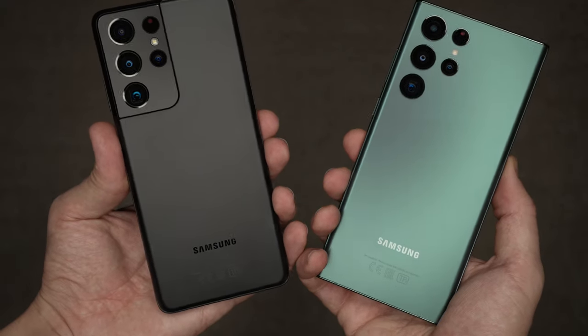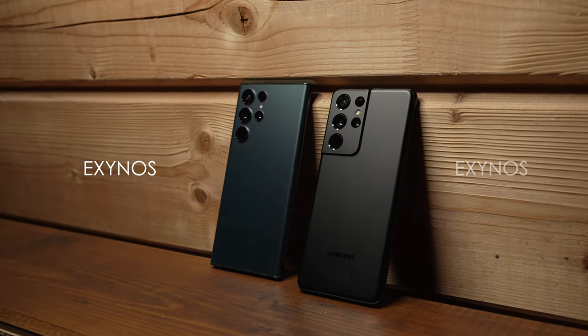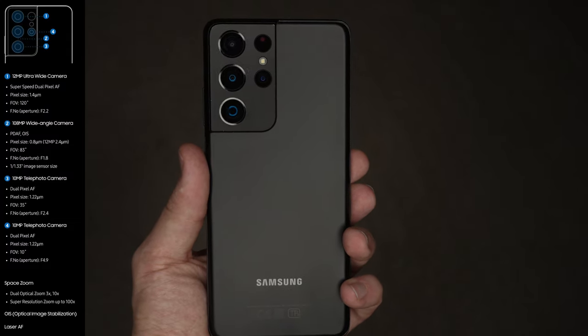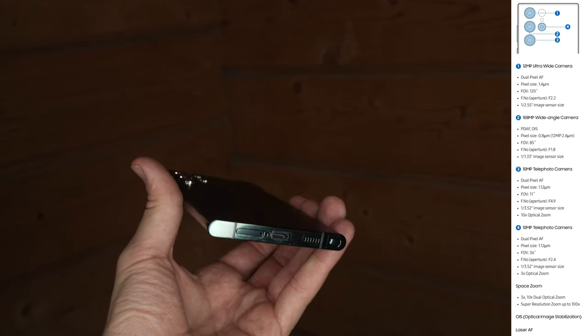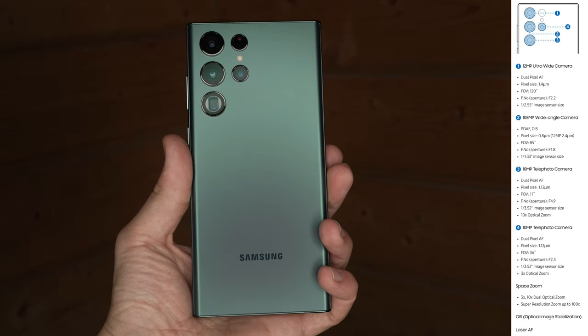What's good guys, you're watching No Limits On channel. The first thing to mention is that both phones have Exynos processors. The S21 Ultra has been out for a while and the S22 Ultra is the new one, and both have the latest firmware. Let's get to the comparison.